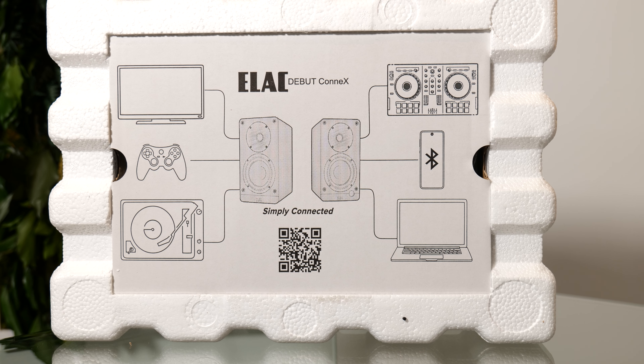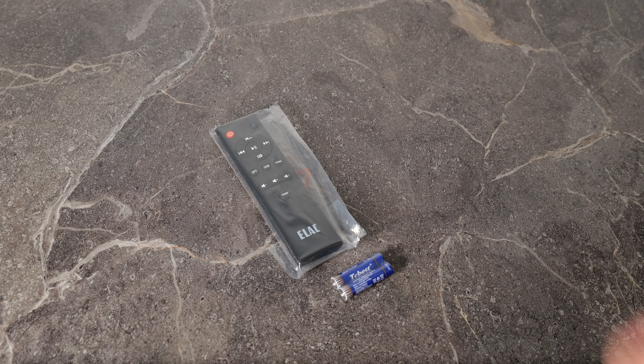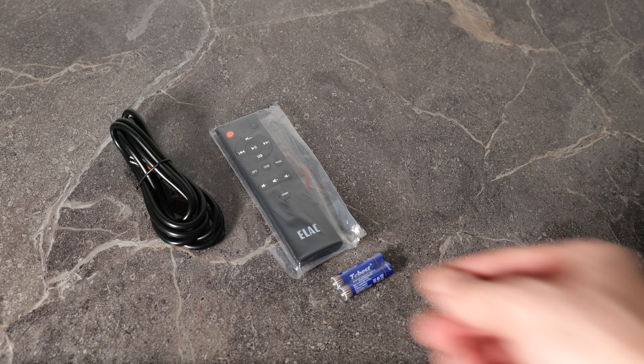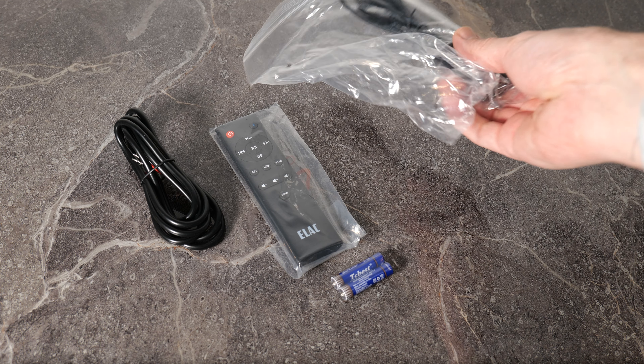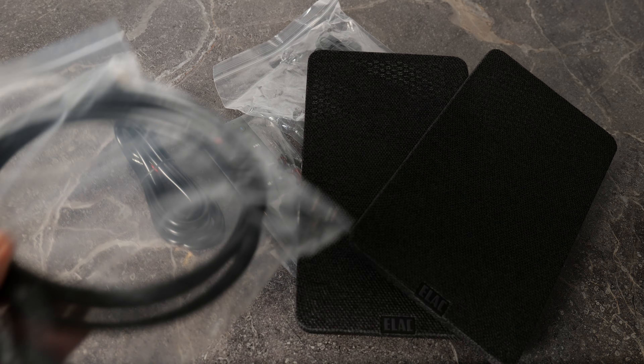In the box you'll find two speakers, an IR remote control, batteries for said remote control, a length of speaker cable, a power cord, rubber feet, and speaker grills. And you even get an HDMI lead. Elac, you're spoiling us.